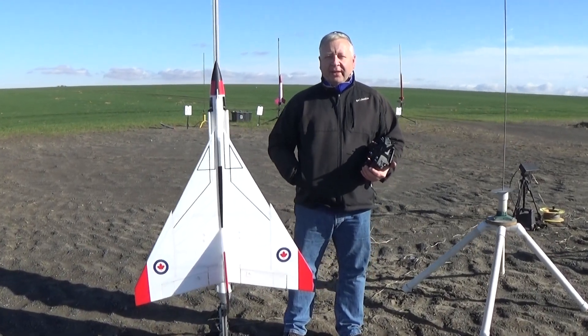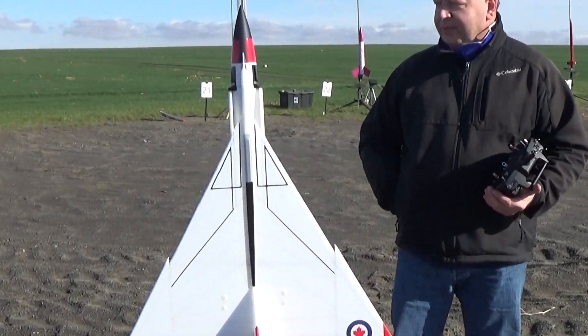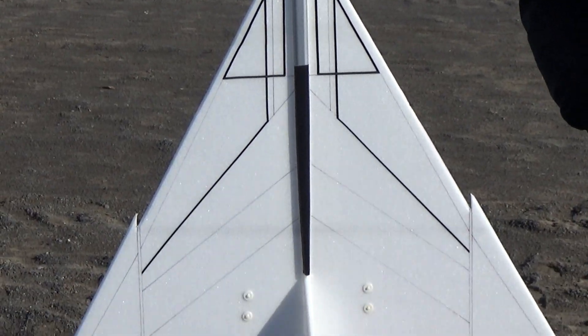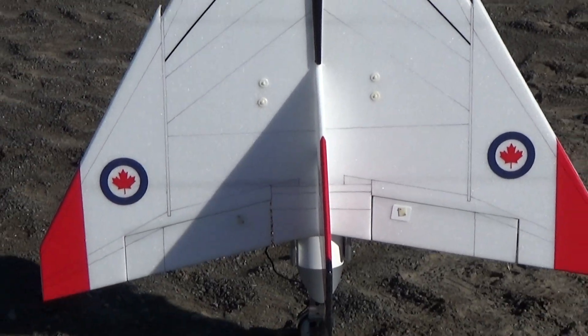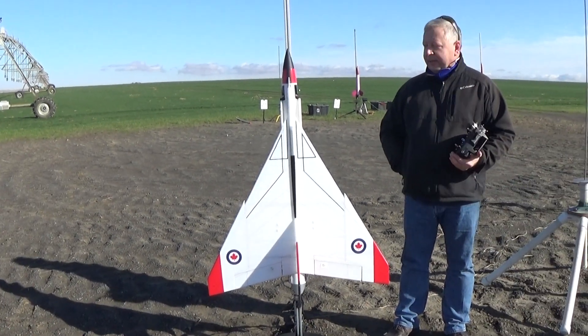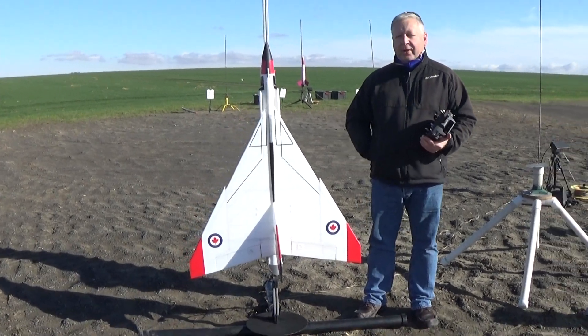Hey, this is Frank Burke from Dinosaur Rocketry again, and this time I've got an upscale Avro Aero. This is an upscale of a kit that I make. This is 60 inches long, 3 inch diameter, made with 9mm Depron, and weighs 31.5 ounces.